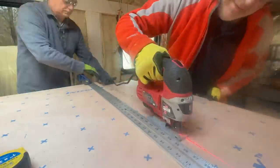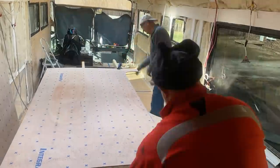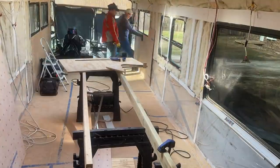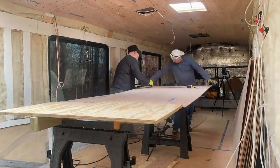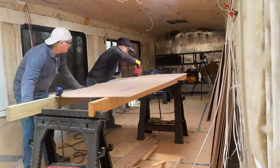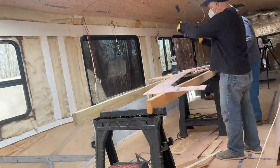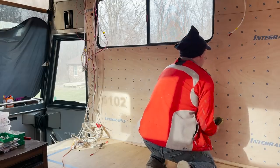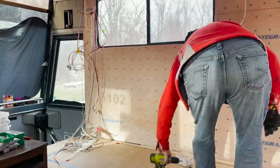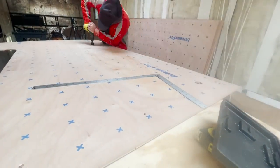My dad and I came out for a couple of days to knock out a whole bunch of the walls. We got a full wall up and then I realized we need access to the frame on the side of the bus because we've got seat belts we need to put in. So I had to take it all down and drill some holes with the hole saw so we've got access to those bolt holes.